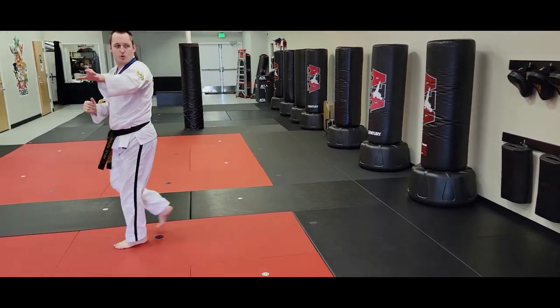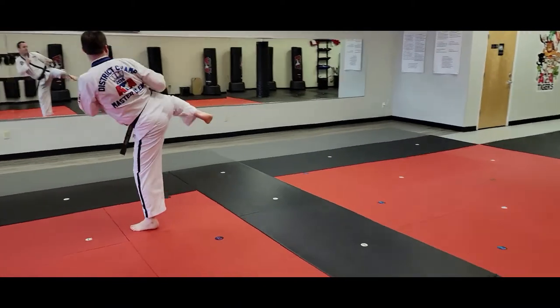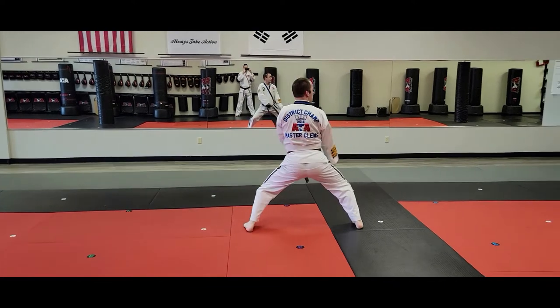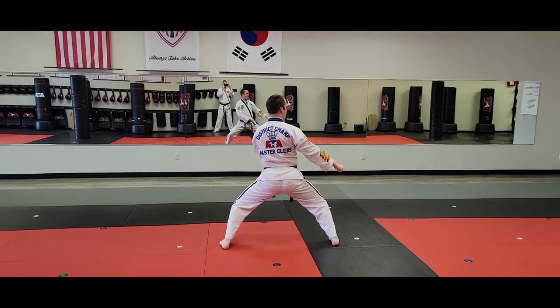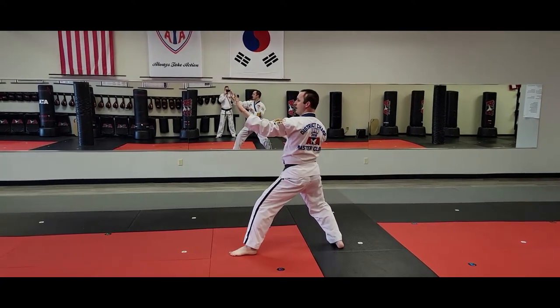I'm going to readjust. Right here, I'm going to land in a middle stance, circular double low. And my left foot will turn into back stance for circular knife hand block here.